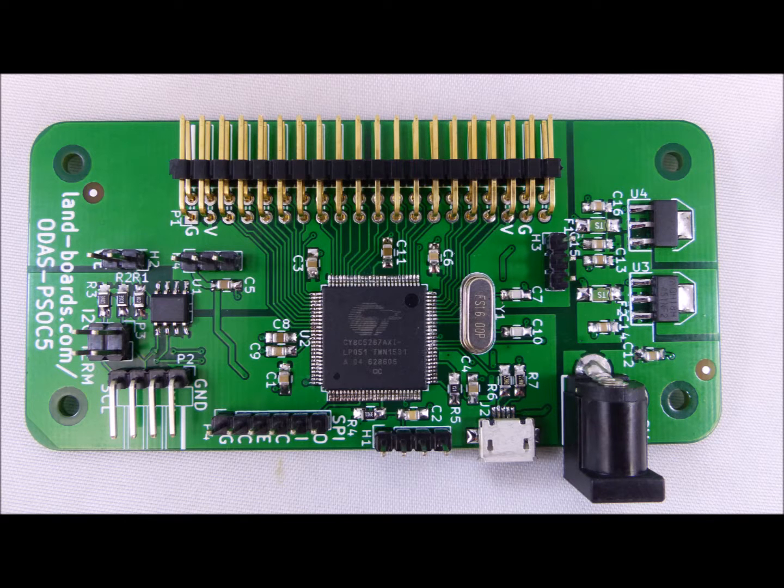Our processor, the ODAS PSOC5, provides high-power ARM core processing with digital I/O lines. The processor chip also provides analog and digital logic programmable areas.